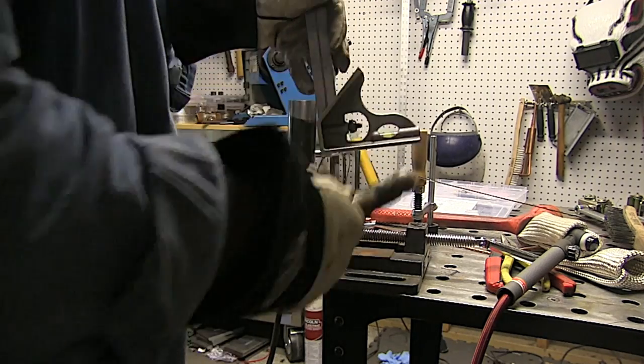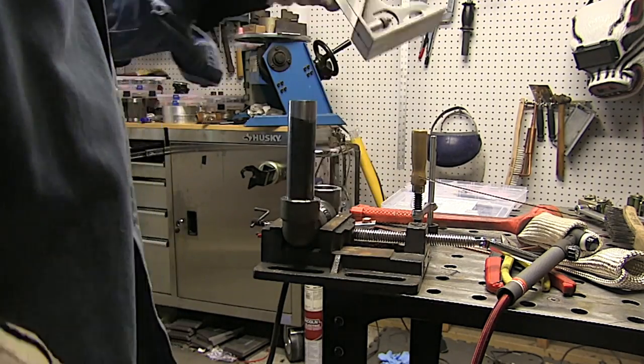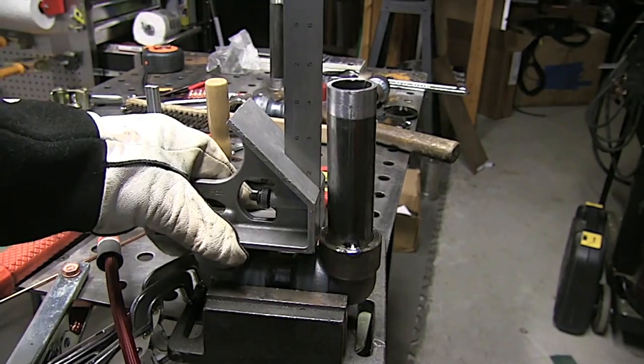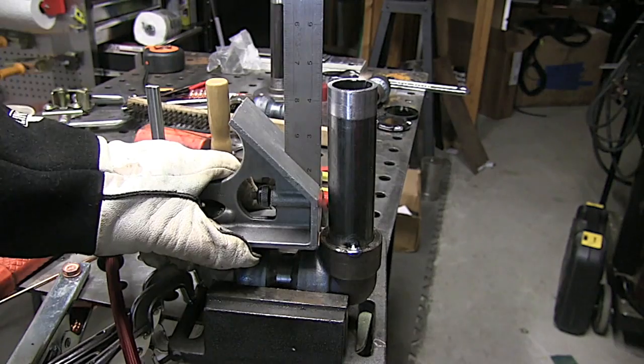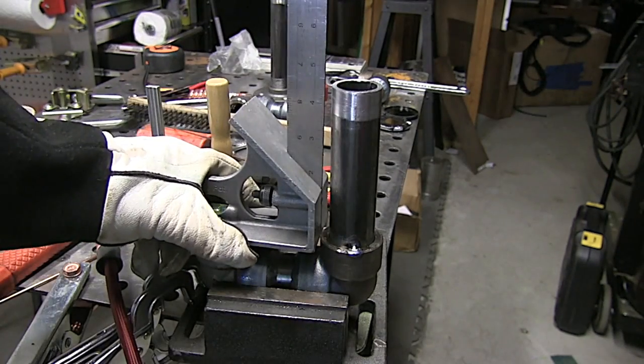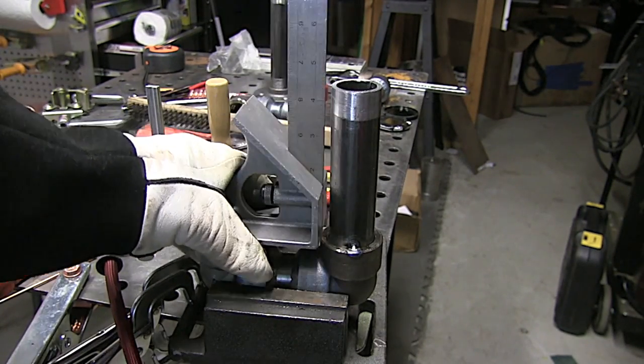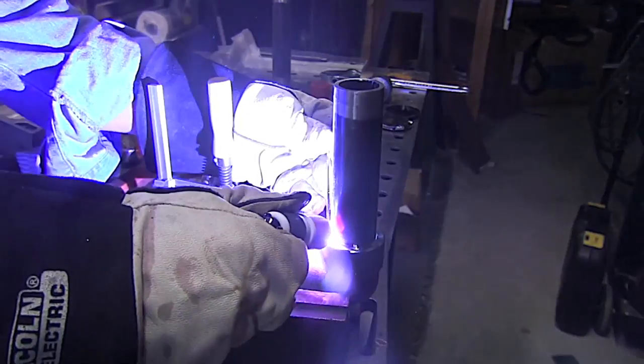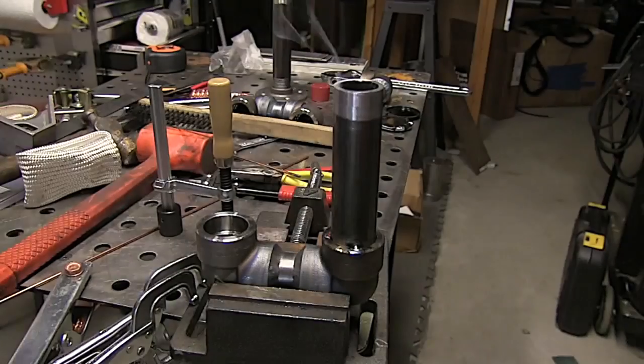It's a check it, bump it, check it, bump it kind of affair with socket welds. Make sure it didn't move around while tapping, check it again, then when it's square get the second tack on it, rotate around 90 degrees and do the same thing. Use the square riding on the fitting face, then get the third and fourth tack — then we'll be ready to weld.